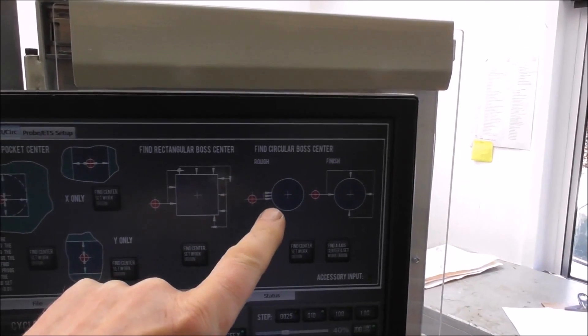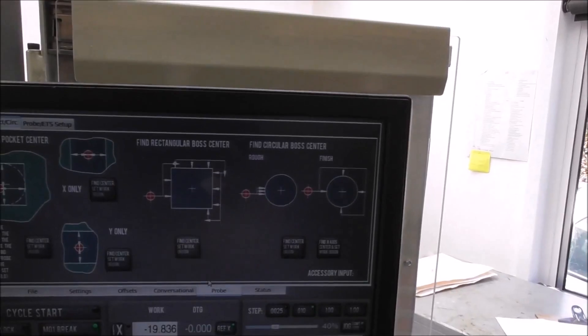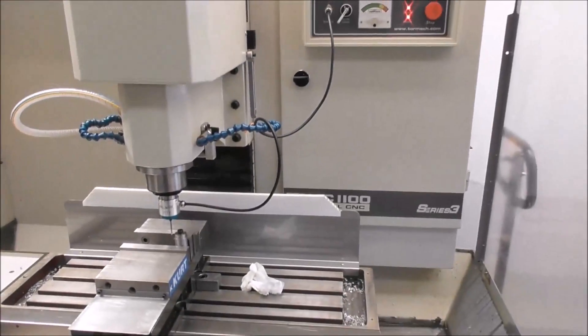So it's got 13 to establish the diameter, does the maths and then zooms around the outside and sets the work offsets at DROXY0. Let's just run that now.